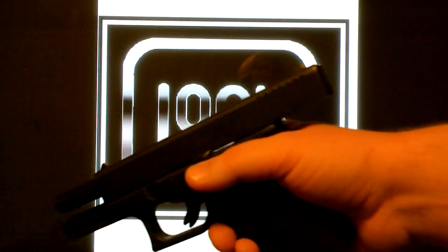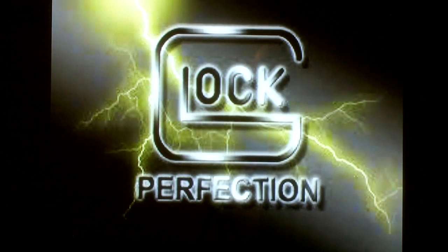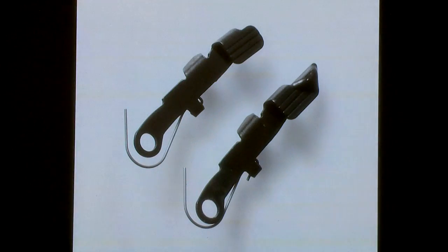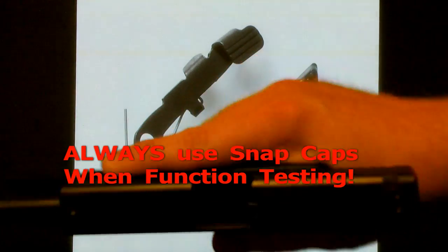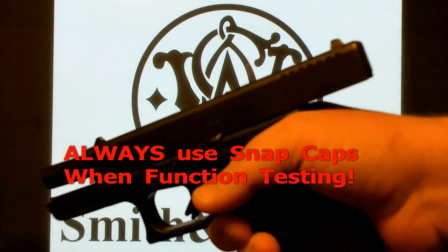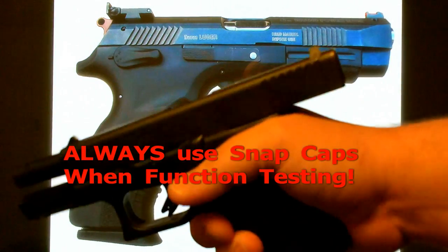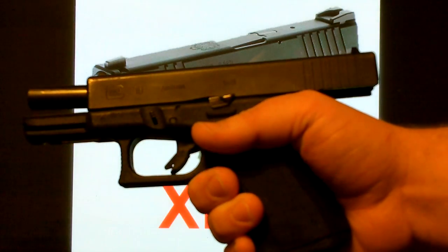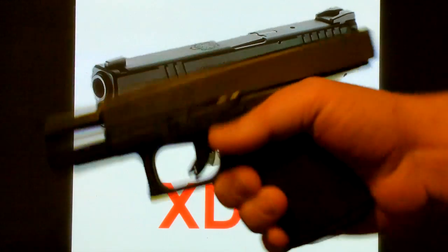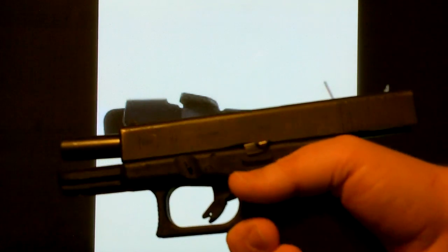For all you new shooters out there who may have had this happen to you and think your firearm is busted — in the background I have some pictures going on, we'll talk about those in a second. I want to give out the standard YouTube disclaimer: do not try this at home, use snap caps if you are trying this at home. I'm pretty experienced with my firearm; it is being pointed in a safe direction. In the event of a negligent discharge, this will hit about four walls and land in an empty field, so this is not pointed at anybody right now.